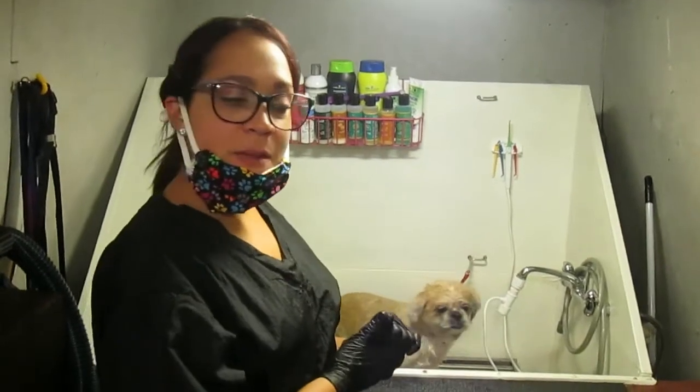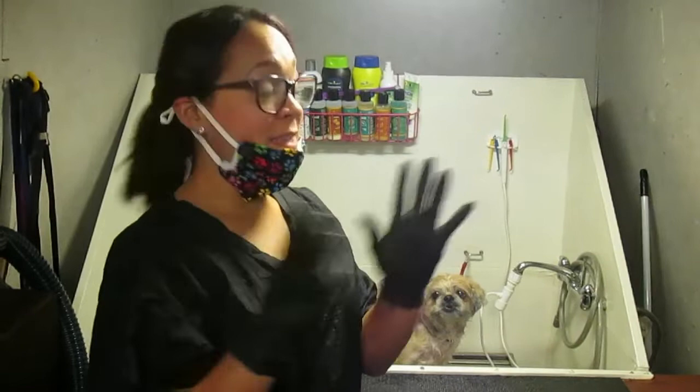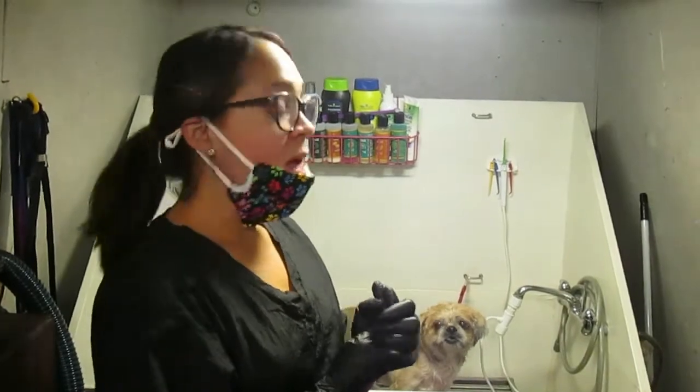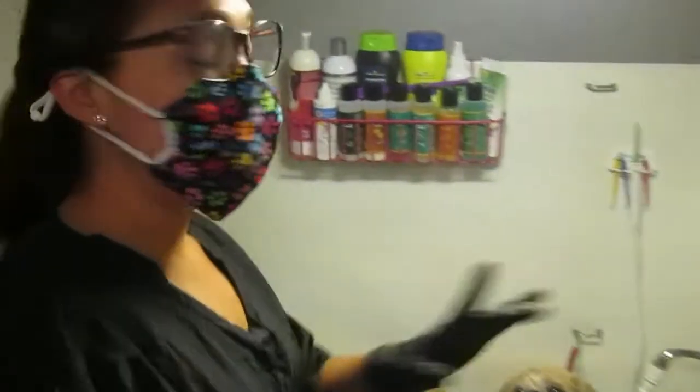Alright, 30 minutes has passed — 30 minutos ha pasado — para empezar con la limpieza. Es muy importante que te protejas los ojos, because there's water splashing all over your face. Y también si puedes proteger tu boca con una mascarilla, just like the dental system at the dentist.